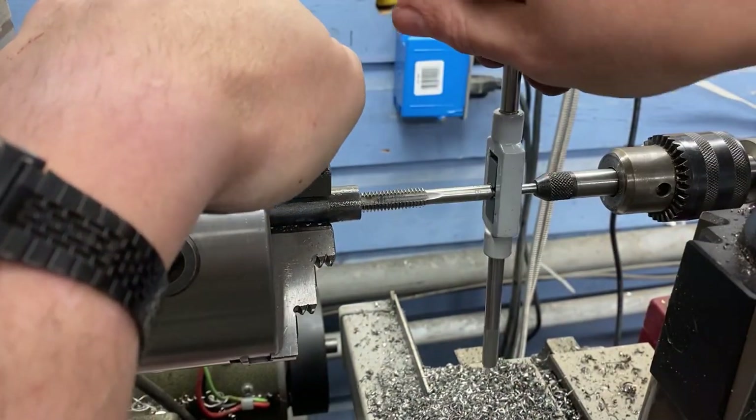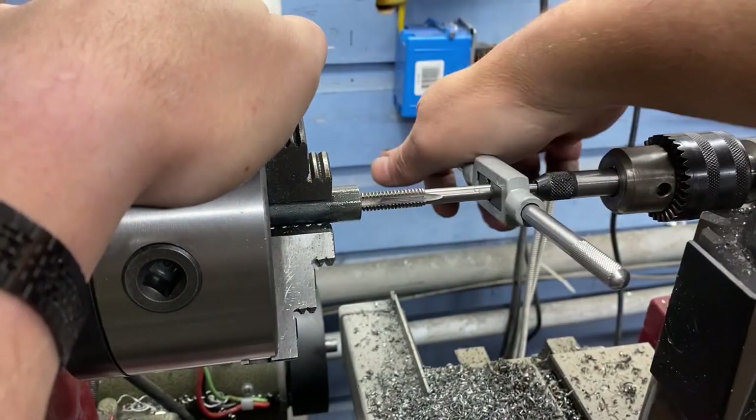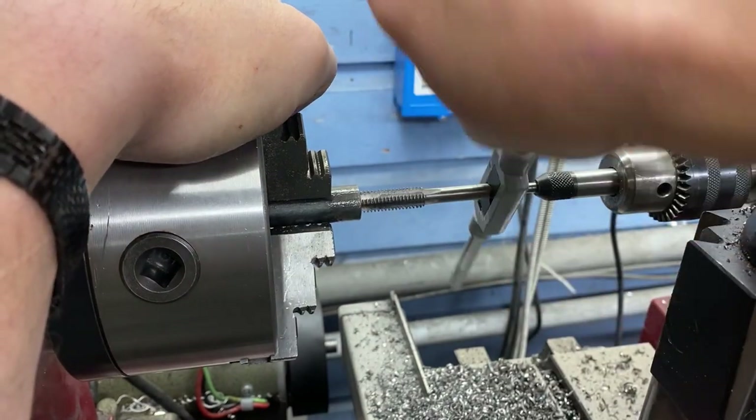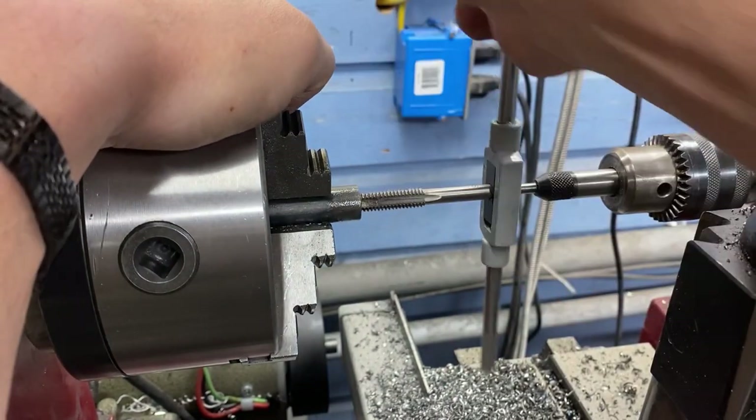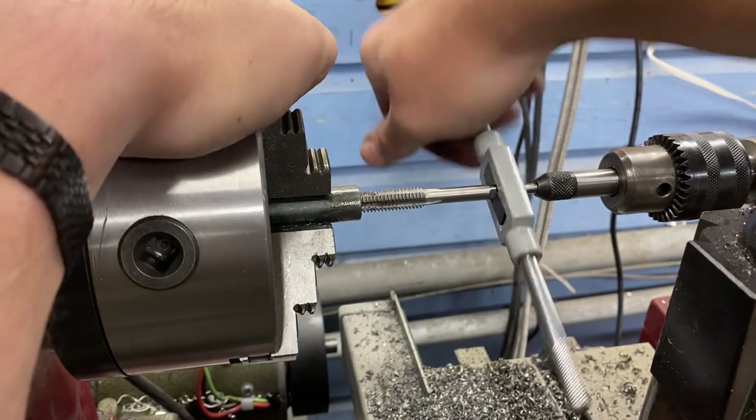Correct me if I'm wrong, but is it not the definition of irony when you're trying to make a tool and the very tool that you're trying to make would make making the tool easier?